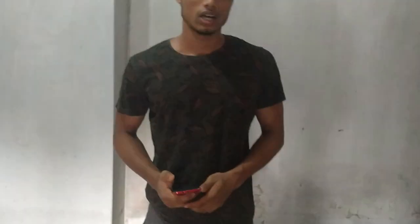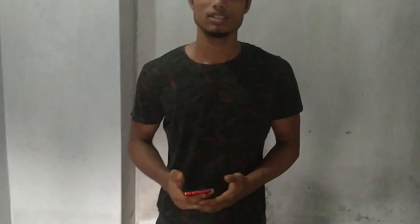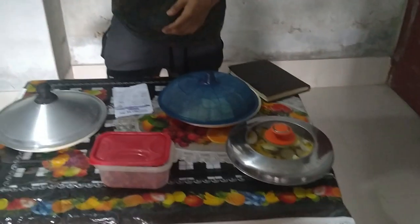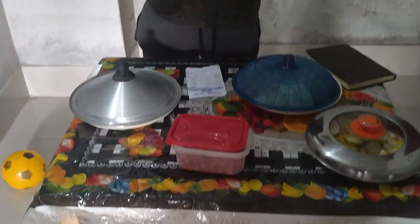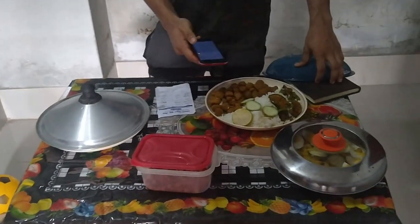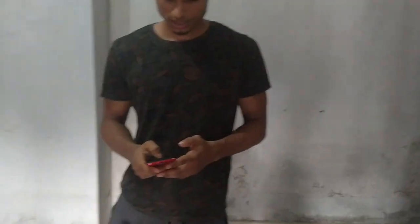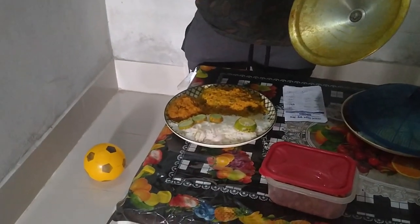Now I want to show you the cost of the food. Soya chunks: 90 to 100 taka. Pasta: 10 taka. Chickpeas: 5 taka. Two eggs: 18 taka. Lunch items: about 25 to 30 taka. Dinner: about 30 to 40 taka. Total: about 93 taka — that is so cheap for your food and you can do it.